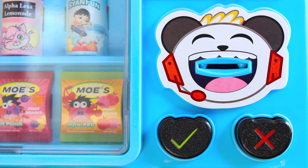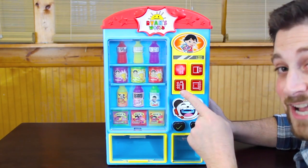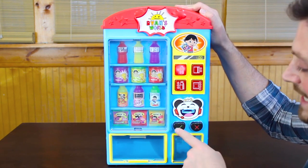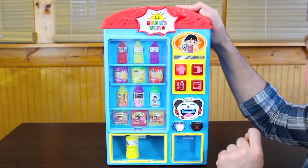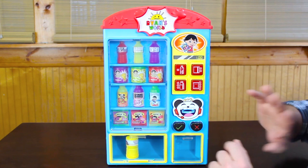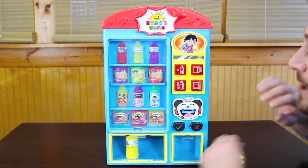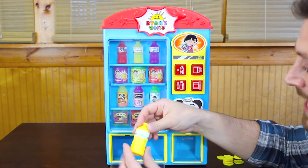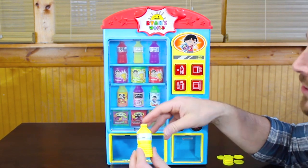We're gonna take one of the Ryan's World tokens and put it in the coin acceptor slot — that's the sound you want to hear right there. So we're gonna push the water bottle button and hit the vent. Wow, that was really fast! And what it says is 'surprise inside,' and each one of those surprises is in here.